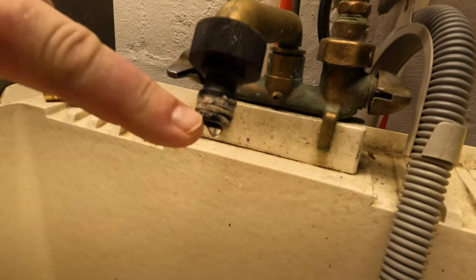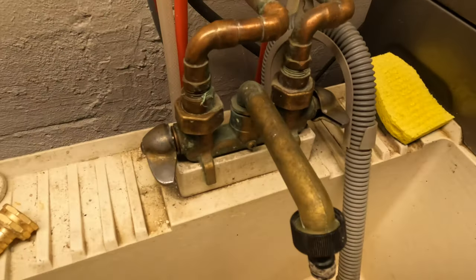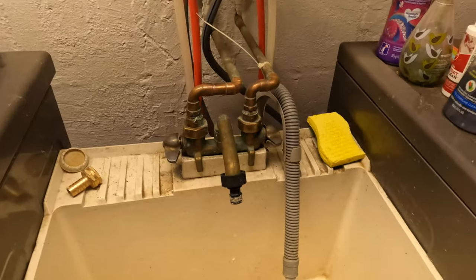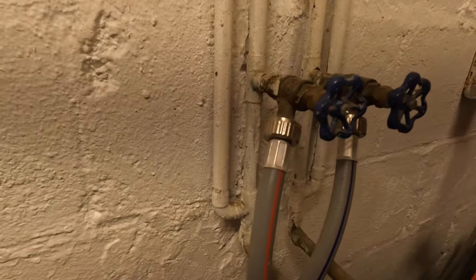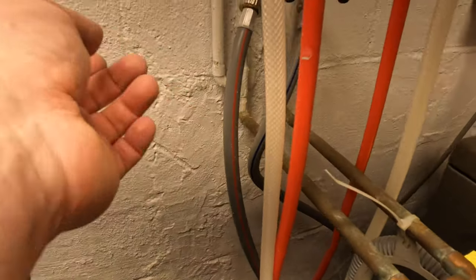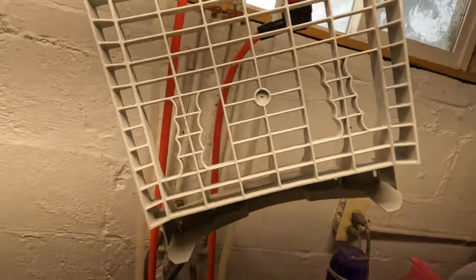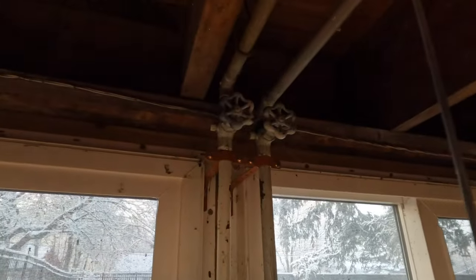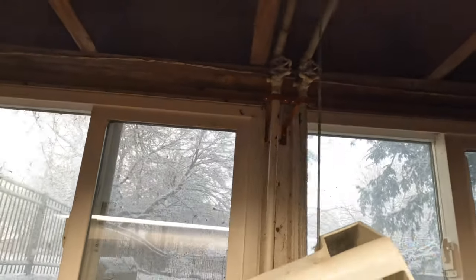The faucet is dripping so we need to repair it. This simple laundry faucet - first thing we do, we follow our supply line and see if there are any shutoff valves. There are shutoff valves but they shut off the hoses that go to the washer, to the laundry machine, so we have to follow this further up. Up there are two valves that we have to close.